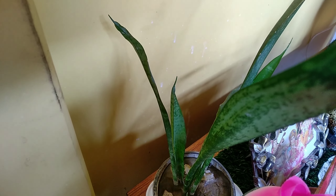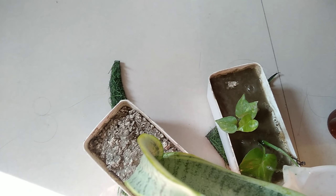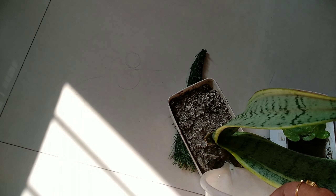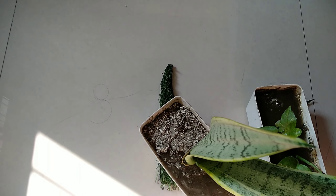We can also add the water. I like to add water. The water is filled with water.